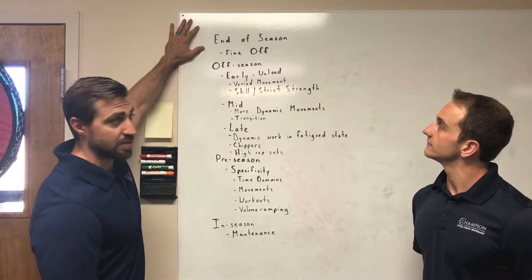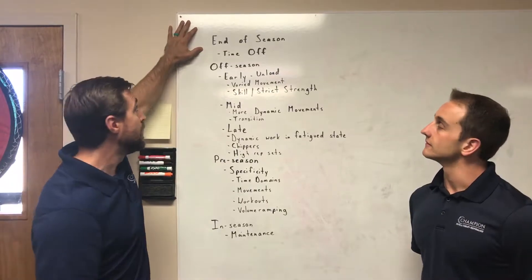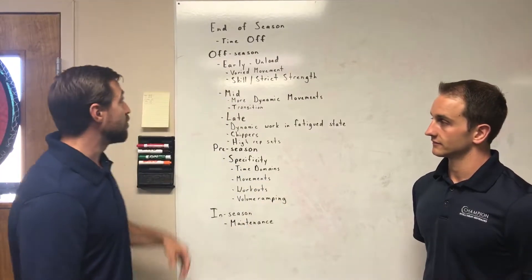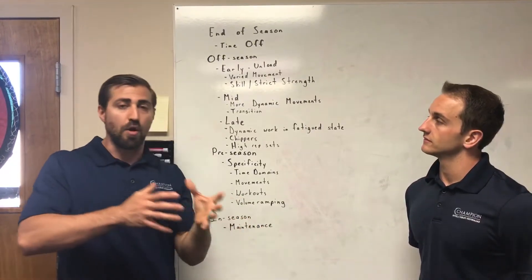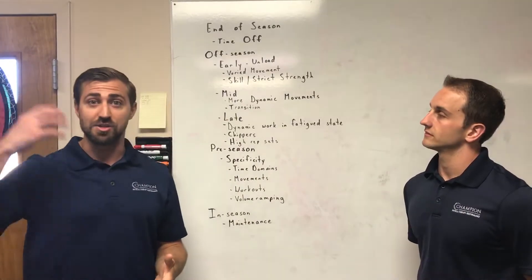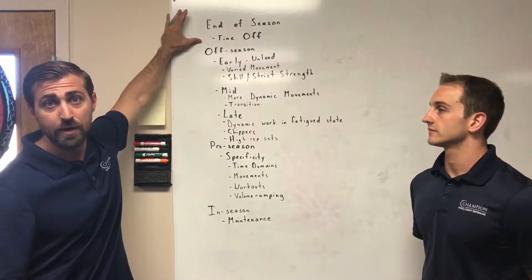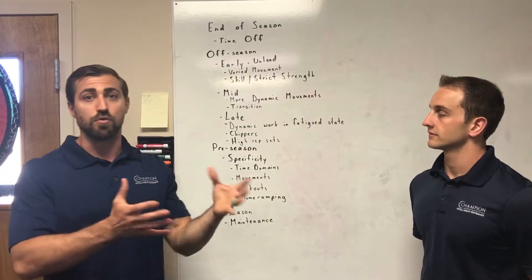So let's say that you just finished up your season — CrossFit Games, Regionals, Open — depending on the type of athlete that you are. At the very bottom here is actually your competitive season. Right after you finish up your competitive season, it was very hard, very challenging on your body. You need some time off in order to allow tissues to heal, the endocrine system to feel better, and psychologically decrease some of that stress so you actually feel like training again. I think it's very important that people take off a bit of time — this could be anywhere between one and four weeks, depending on how stressed out you are over the course of the year.